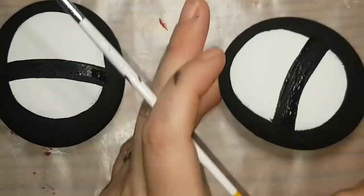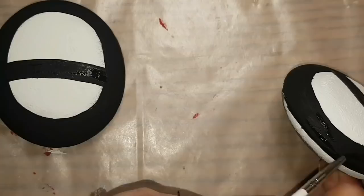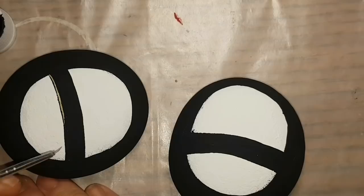You can do whatever kind of strap you want — you can look up cute little shoes for little girls, baby doll shoes, vintage baby doll shoes — some of them are really cool. You can change up the straps however you want to do it; it changes the whole look of them. You can do them in whatever color you want — you don't have to do them in black and red like I'm doing.